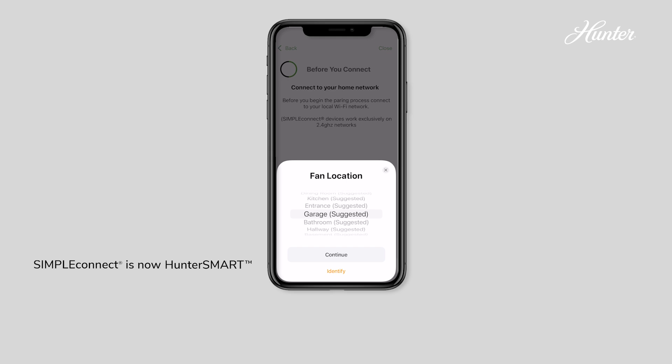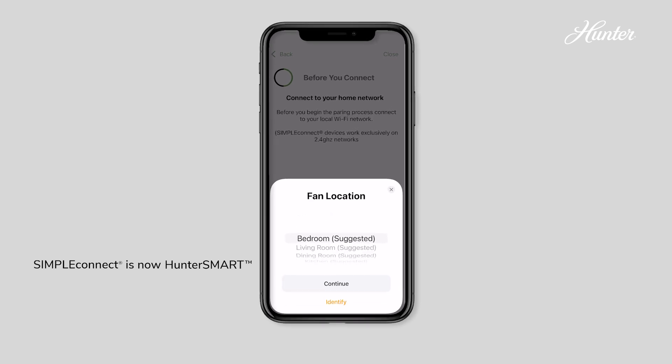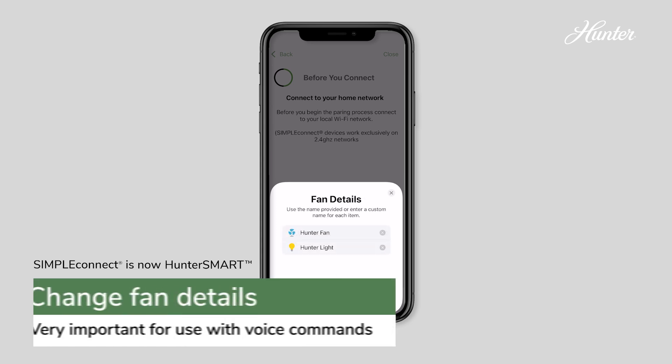Follow the prompts on the next screens. Choose your fan's location. Do not change the fan name. You'll name your fan and light on the screen called Fan Details.